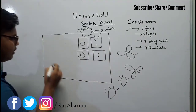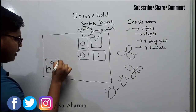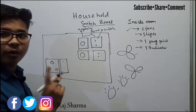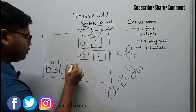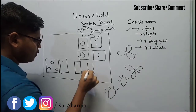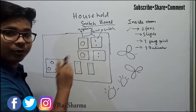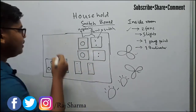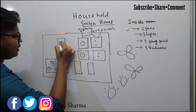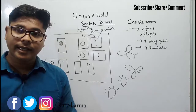There is one plug point, and to operate it one switch is required. For the two lights, we simply add two switches. All the switches are arranged in this switchboard, and above all the switches we place an indicator.